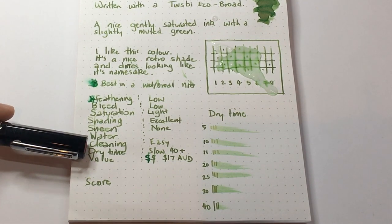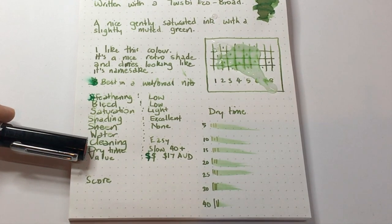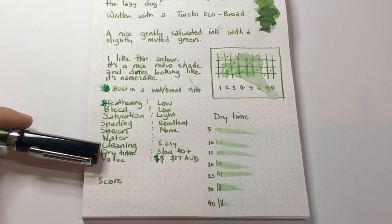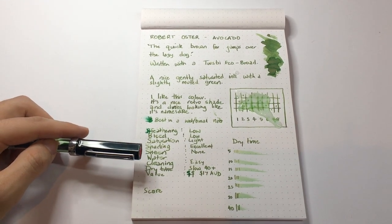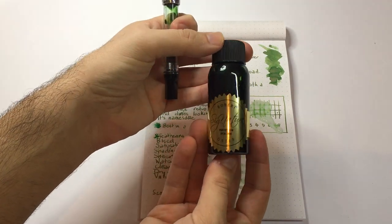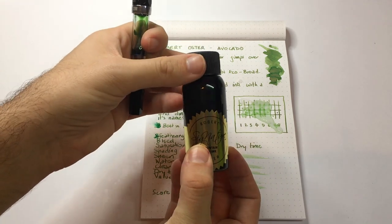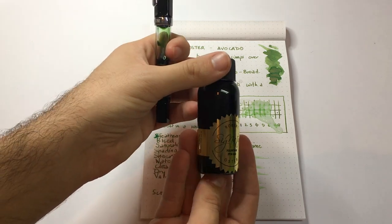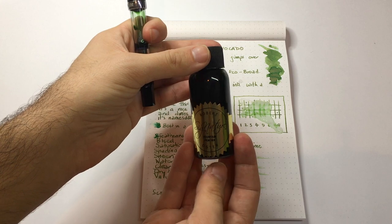Dry time is relatively slow — on the Rhodia paper it was still wet at the 40-second mark. In terms of value, in Australia this is $17 Australian, which is not too bad. It's the standard 50ml bottle from Robert Oster. Something like a Diamine 80ml retails for about $25, so it's not too badly priced per millilitre or on any scale.